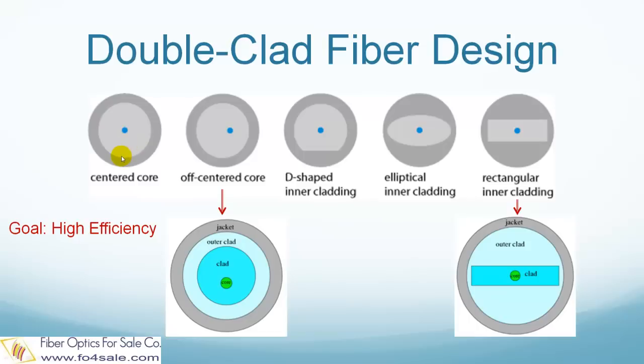In this case, many modes of the pump light in the inner cladding miss the core and hence cannot be used to pump it. This means most of the rays of the pump light do not pass through the core and hence cannot pump it. As a result, the gain and the power efficiency are compromised.